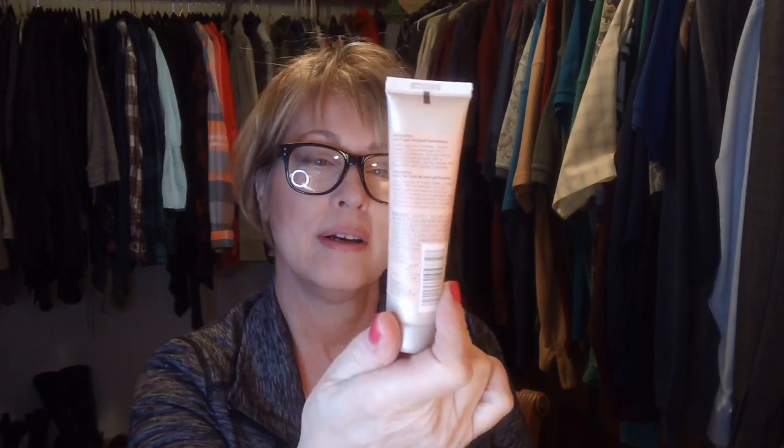This is the Maybelline Dream Velvet Soft Matte Hydrating Foundation in No. 15 Ivory. This is one that I love. I really love the way that it makes my skin feel — like I don't have makeup on. It's not heavy, and it's matte, which I love. I like to put my own sheen on my skin; I don't want my foundation putting it on, because I hate that greasy look, especially in the summer. This stuff stays on all day — it looked just as fresh at night as it did when I put it on.